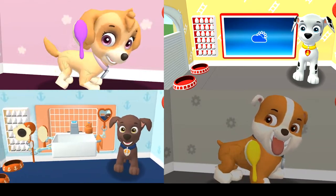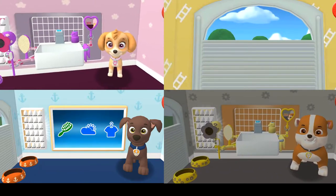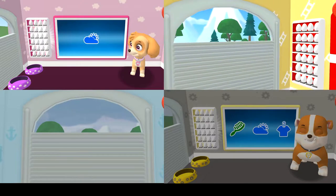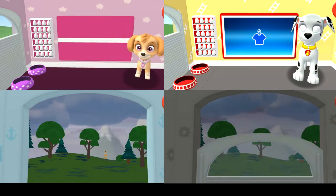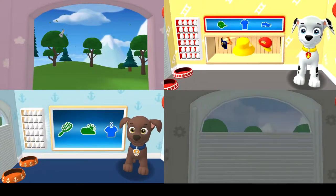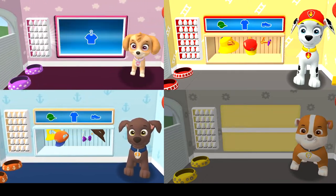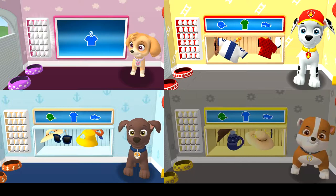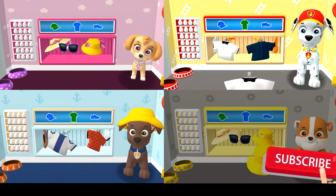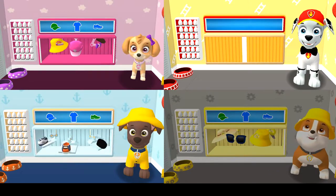Before we get dressed, let's check the weather! Tap the door to open it and look outside. What a bright sunny day! It's really raining out there! Tap the blue clothes picture to open the closet. This pup needs to get dressed for the day. Tap the arrow to go to the next activity.